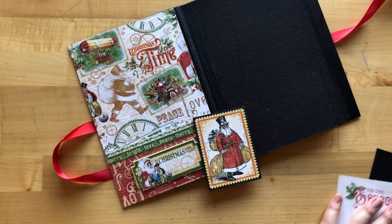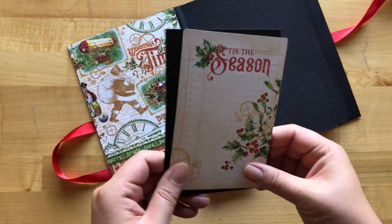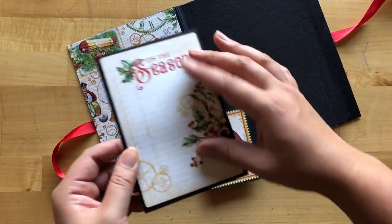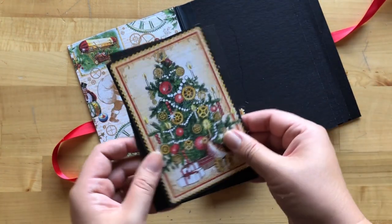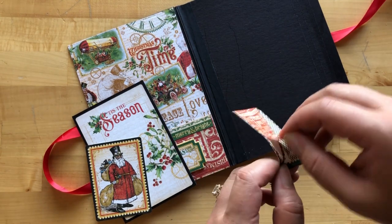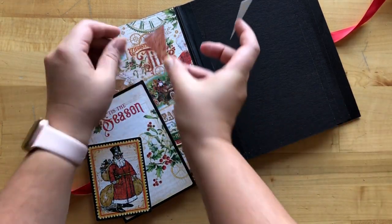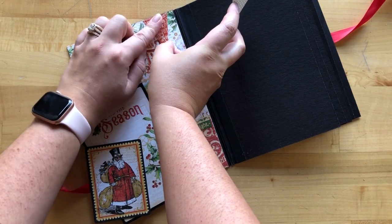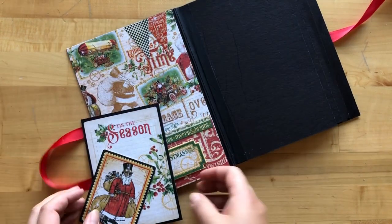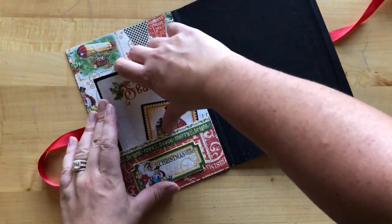This chipboard rectangle is going to adhere onto our pocket right in the center. Then take some ephemera cards and one of those four-and-a-quarter by six-and-a-quarter chipboards, and mat this Tis the Season card on here — I'll leave it with the journaling side up. Before stuffing our pockets, take these cute little banner stickers — one red and one checkered — and layer these up at the top, overlapping just a bit to give our page some extra shine and detail. Then take our Santa with the top hat and the matted photo mat — those are going to slide into our pocket.